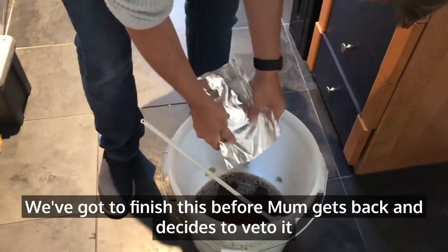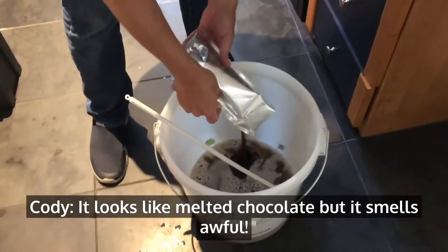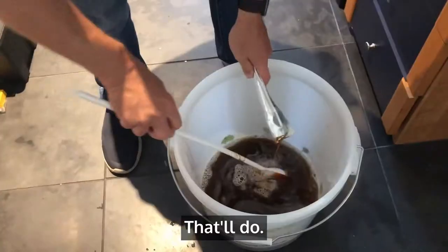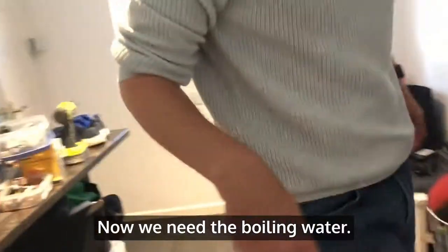I've got to finish this before mum gets back and she decides to veto it. Now it's a chop. It smells awful. That'll do. Now we need the boiling water.